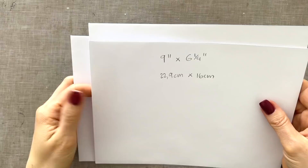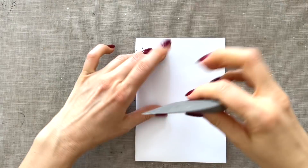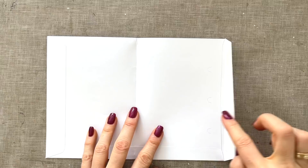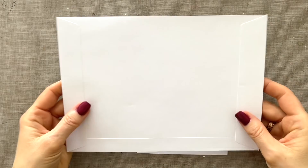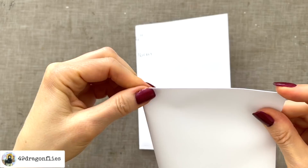I'm going to take my first envelope and simply fold that in half. I want to be sure to have the flap on the right side. Then I'm going to take my second envelope and make a small crease at exactly the half point, just like that, so that I know where half is.